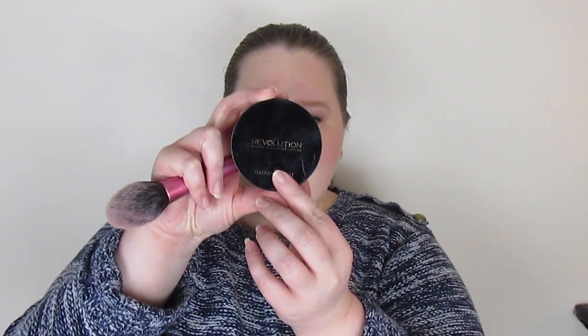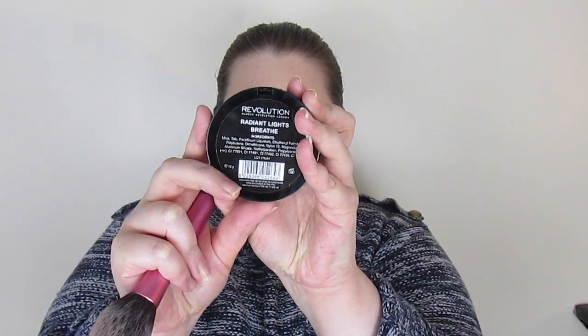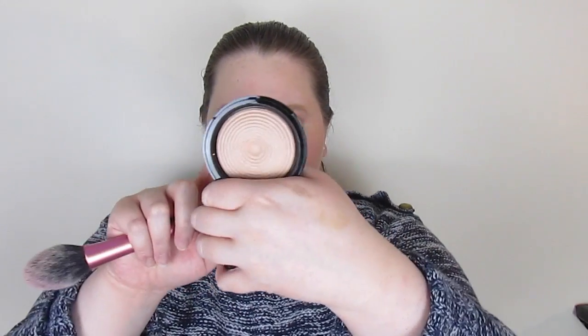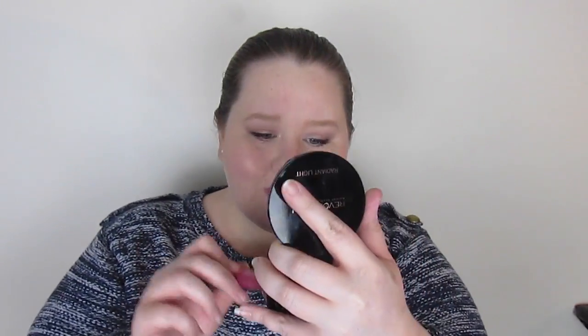I'm taking a newer product from Makeup Revolution — the Radiant Lights powder — which is supposed to be a dupe for the Hourglass Ambient Lighting powders. I've got this one and you can use it all over your face. The other one I have is more of a highlight. I'm just putting it all over to give a bit of a glow.